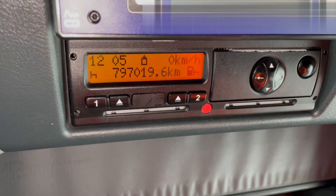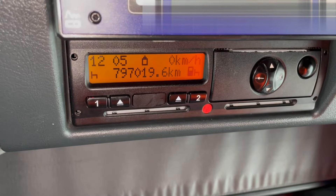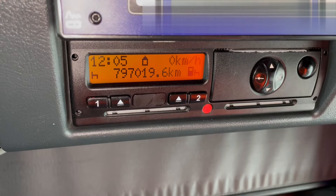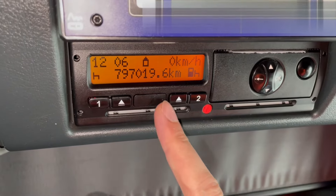The company card has got two functions: it locks the company onto the tachograph and it also allows you to pull the data from the tachograph. Now if you are finishing with the vehicle — either selling it or finishing with it entirely — you need to download the tachograph and you also need to lock the company out. I'll show you that at the end of the session.